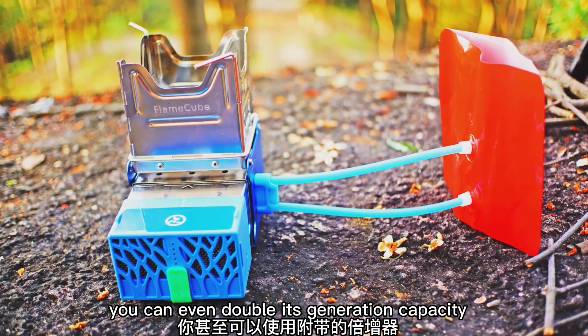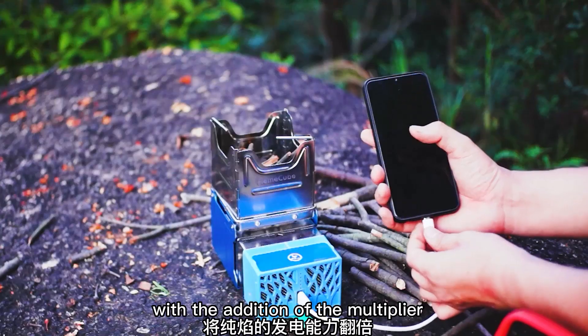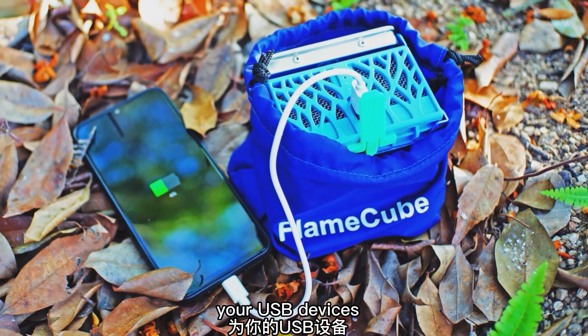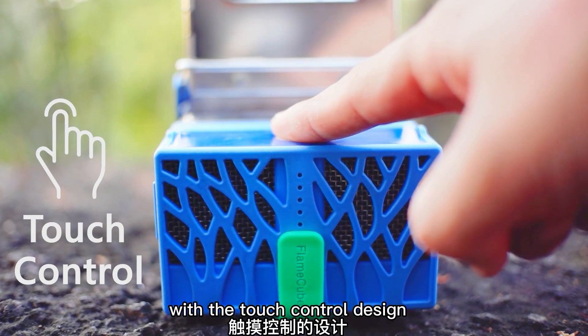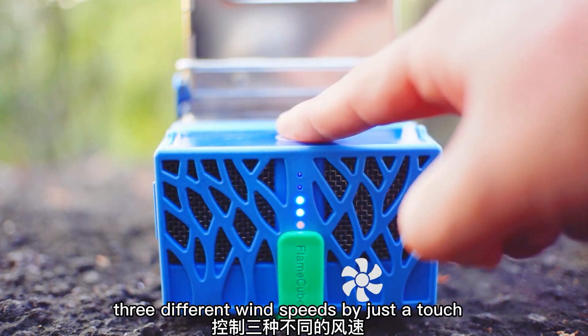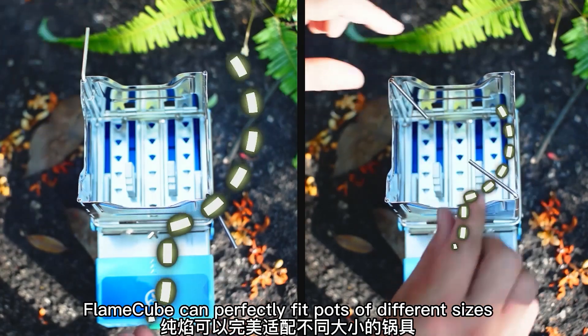You can even double its generation capacity with the addition of the multiplier. FlameCube also is a mini power bank, which allows you to power your USB devices without live fire. With the touch control design, you can switch and control three different wind speeds by just a touch.